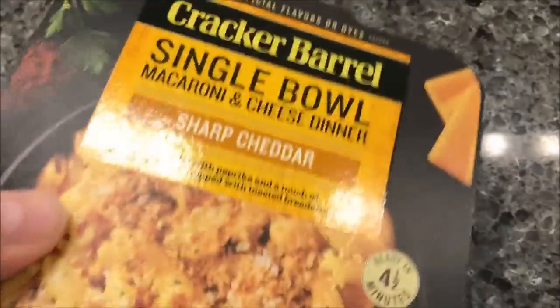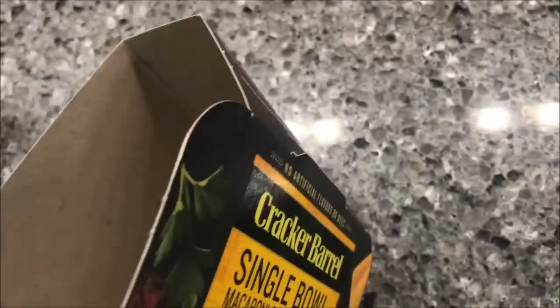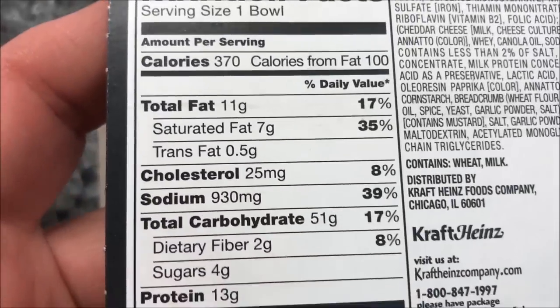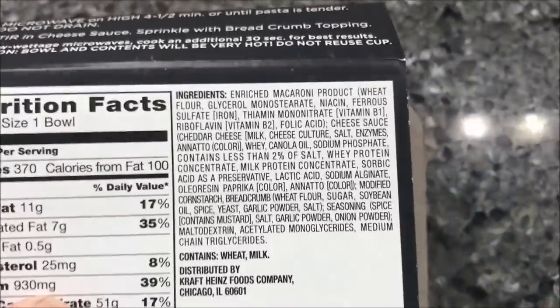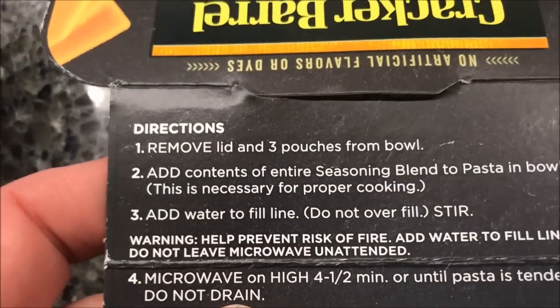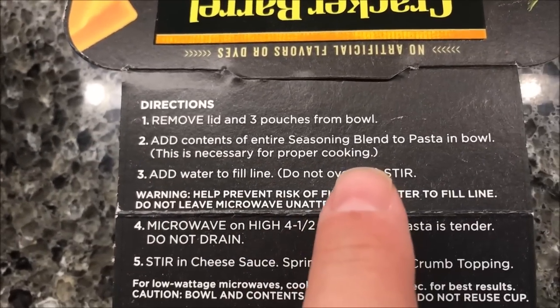So I just pulled the package open to get the bowl out. It's 370 calories for the bowl, which I don't think is bad at all. Sodium is a little high, but whatever. To prepare: remove the lid and the three patches from the bowl, then add the entire contents of the seasoning blend packet to the pasta bowl.